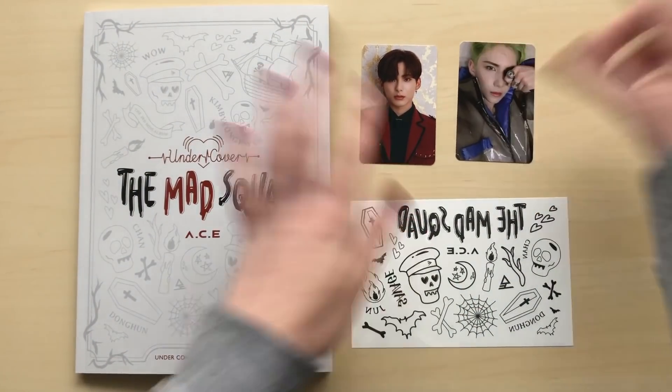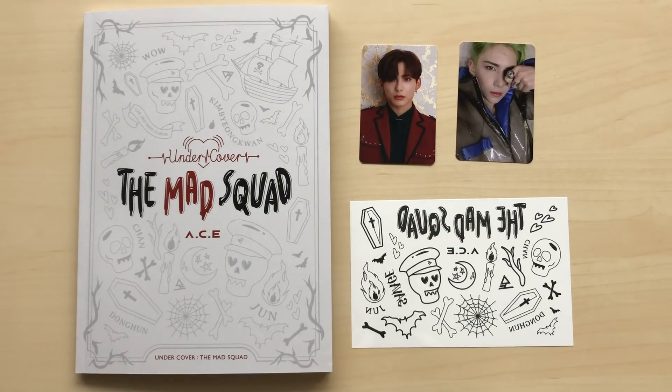So we'll end it here. That was my unboxing of Ace Undercover The Mad Squad. I hope you enjoyed, and thank you so much for watching. Bye!